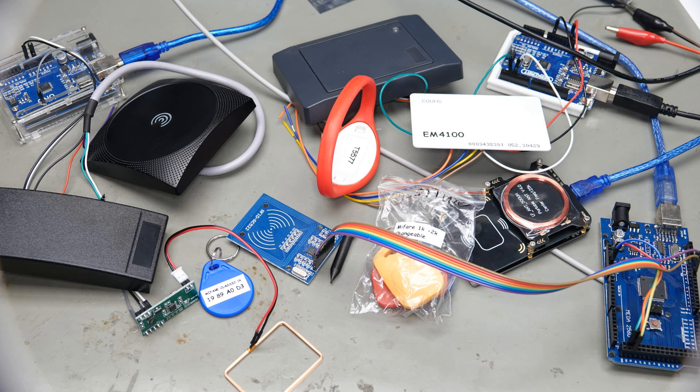Today we will start to understand how RFID cards work and how they can be used with Arduino. You will see which cards and readers are available and how they compare, read cards from a hotel and a trade show, and we will also do some experiments to protect your cards from attacks. And maybe we even clone cards?